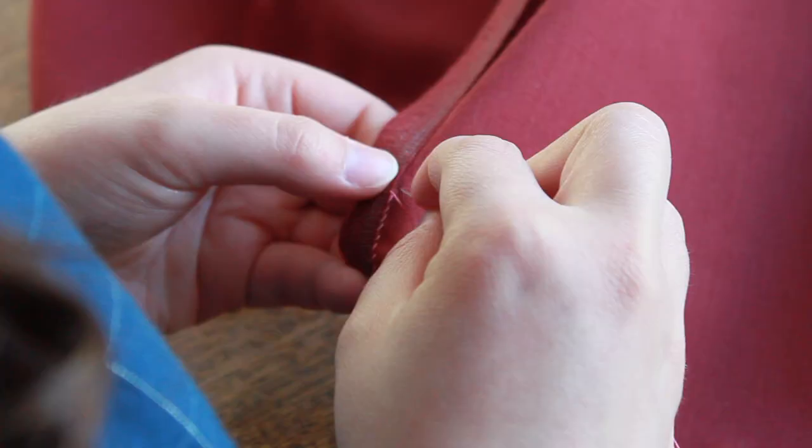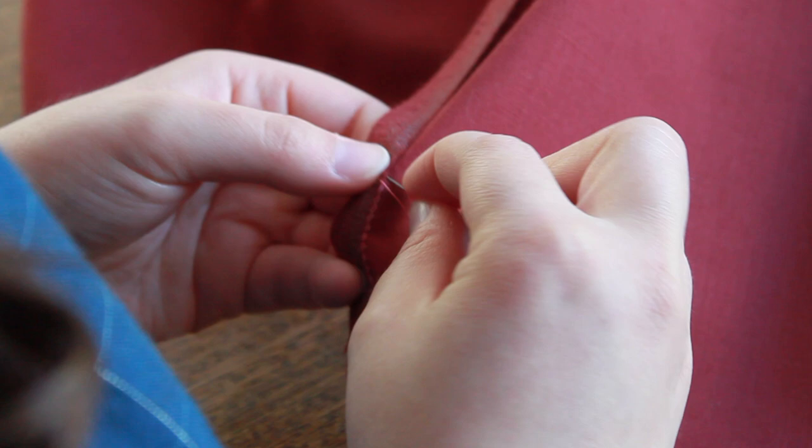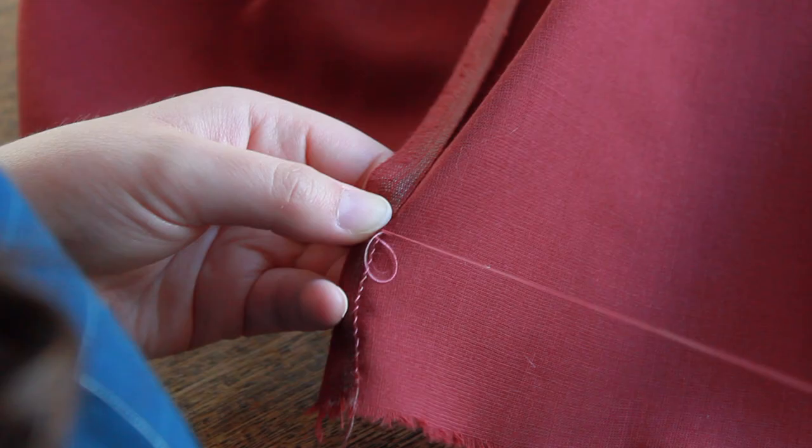I secured the pocket slits with whip stitches. The waistband was also secured to the petticoat with whip stitches, but using a heavier thread that would support the weight of the fabric.